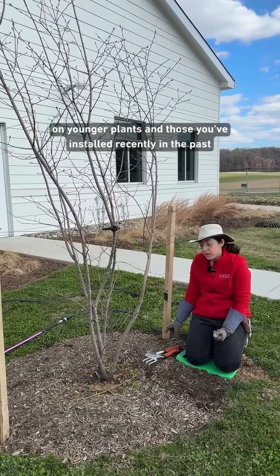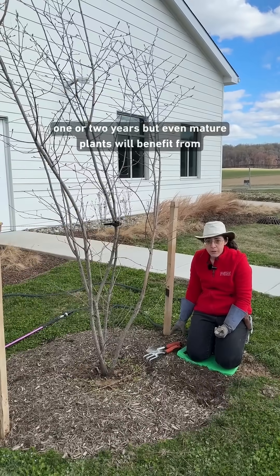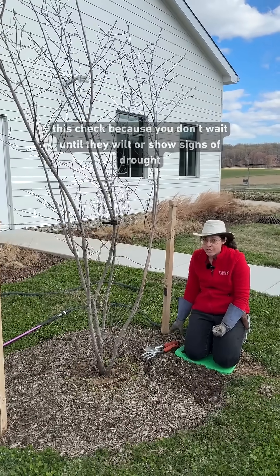It's important to focus on younger plants and those you've installed recently in the past one or two years, but even mature plants will benefit from this check because you don't want to wait until they wilt or show signs of drought stress.